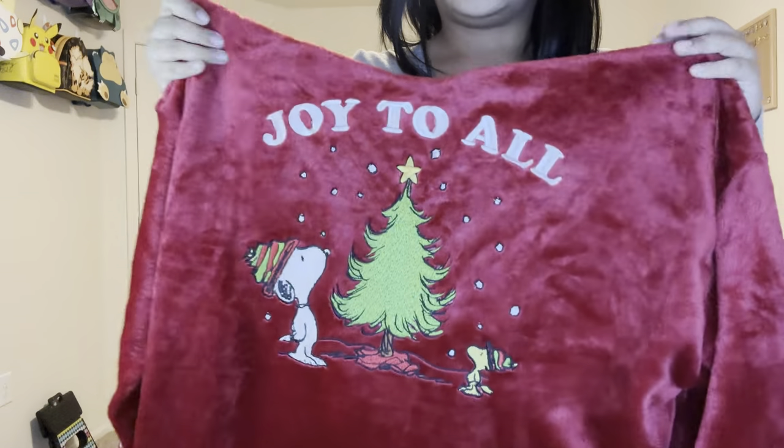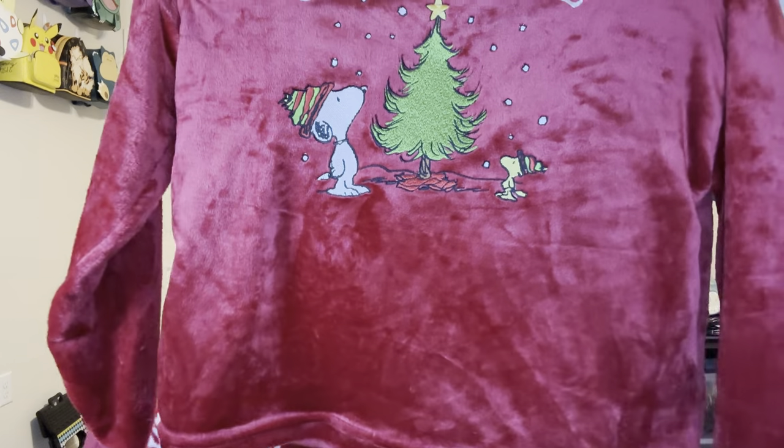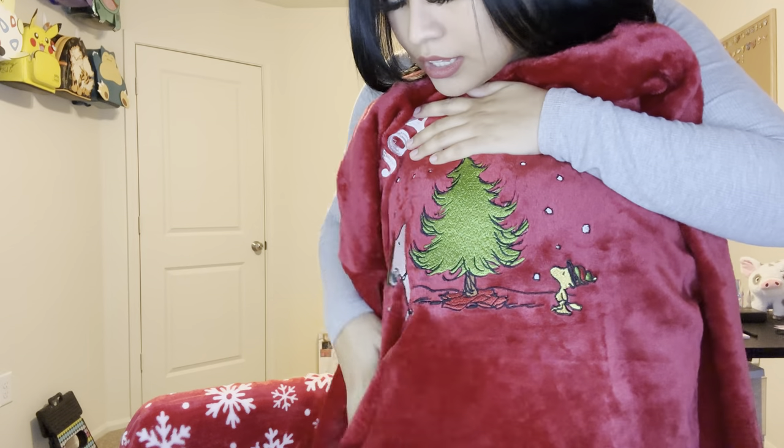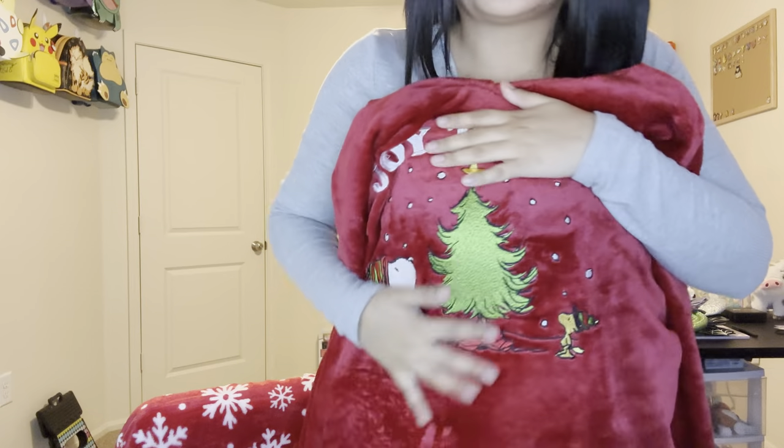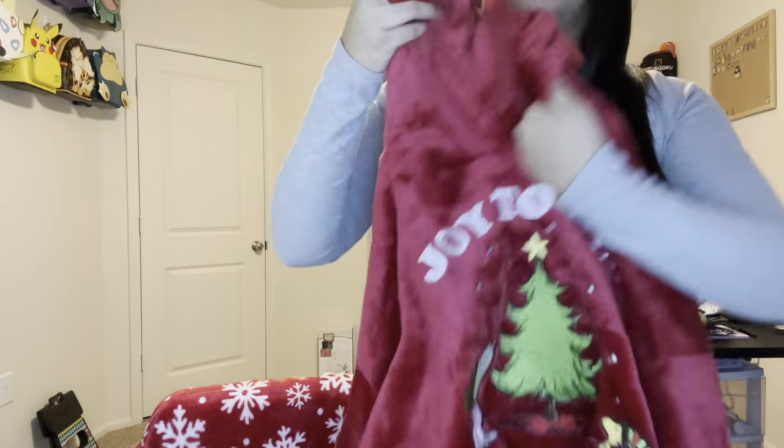I was shocked that I found this, and the fact that it was only $12.99 — I was like, are you sure? I was about to tell the lady, 'Are you sure you have the right price on this?' But if you love Christmas and you love Snoopy, you're going to want this. Run to your Charlotte Russe and get it — it says 'Joy to All' and it's a big fluffy hoodie. I thought it had pockets but it doesn't — that's okay, it does have a hoodie though!